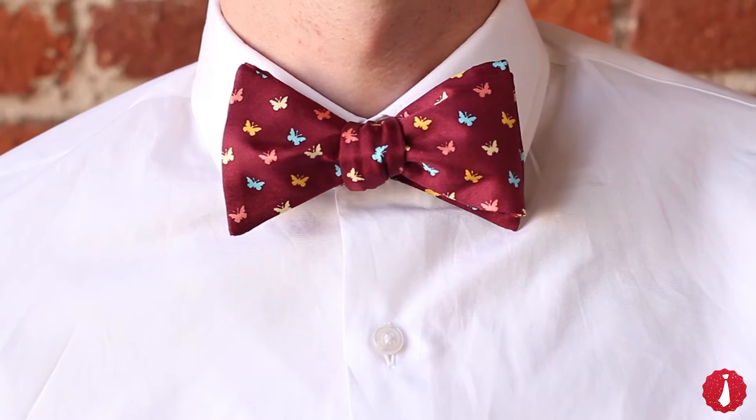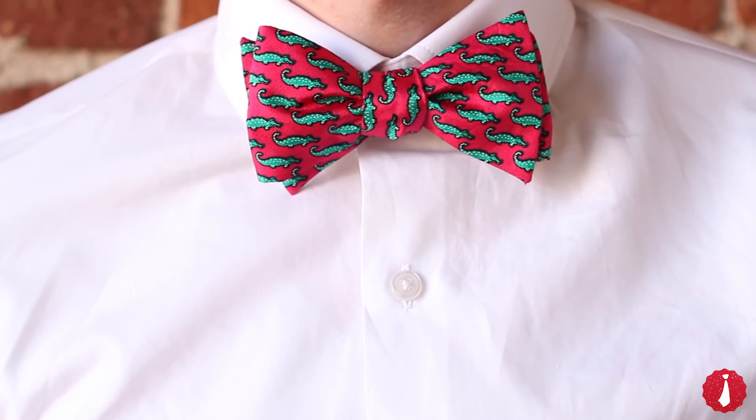The bowtie should be in every man's necktie arsenal. It exudes personality and confidence.